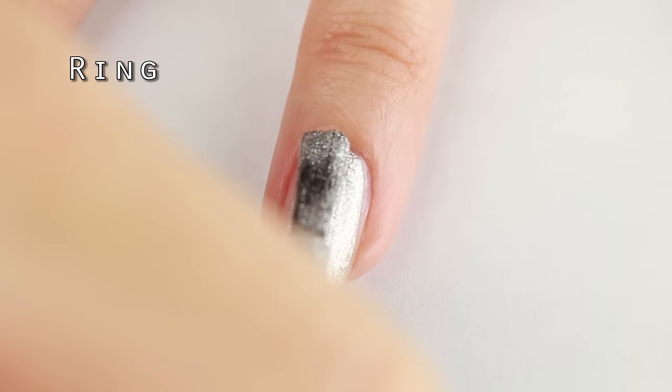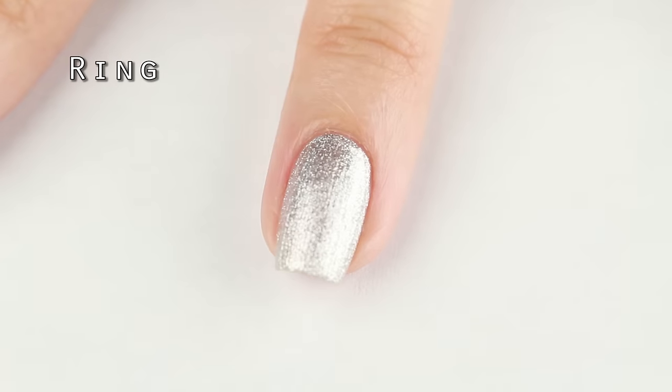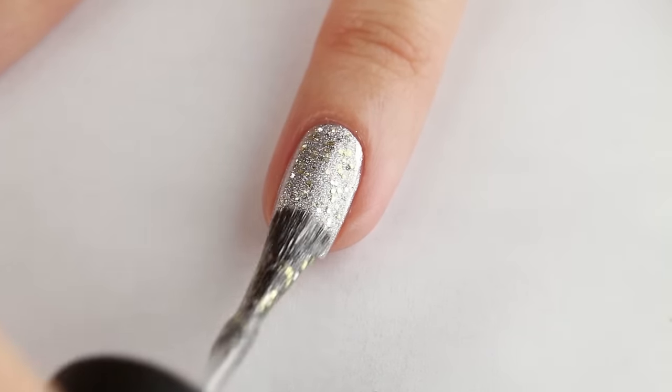For the ring finger, I'm applying a silver metallic base color, and one coat should be enough. All of this black and white needs a bit of sparkle, so I'm adding one coat of glitter over that.